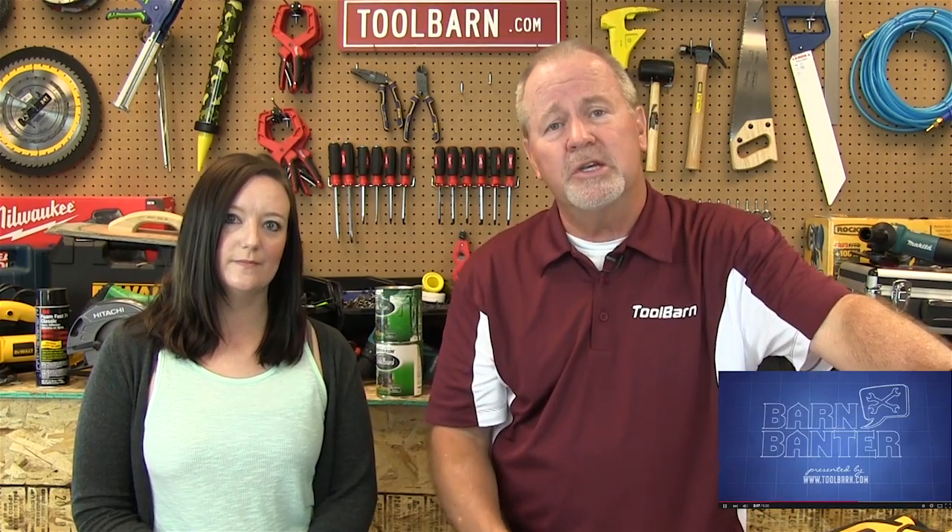We've talked about Diablo blades before and how they're increasingly using carbide tips on these things — on the reciprocating saw blades and actually on other power tool accessories that they have. You hear a lot about carbide, but frankly I don't really know what that exactly means. So Professor Markham from Tool Barn University is here to explain some of this carbide technology to us. So Professor, what's the deal with carbide?